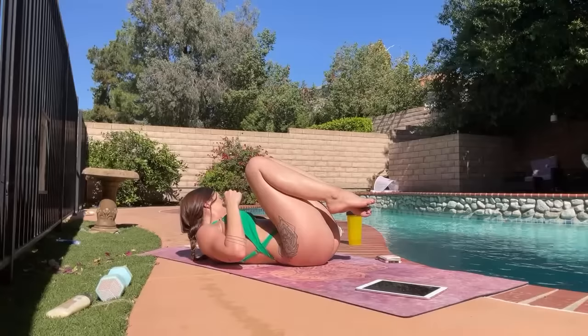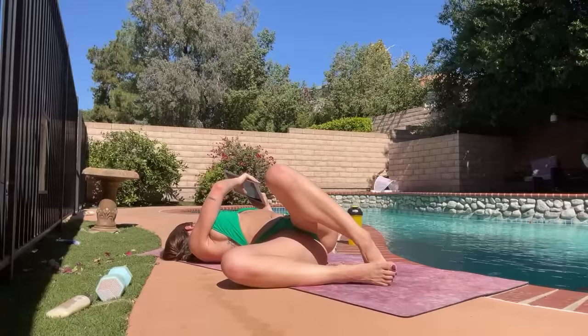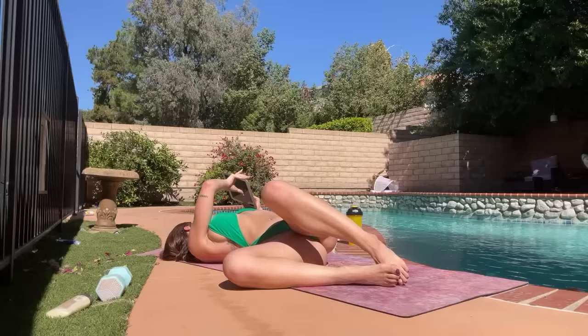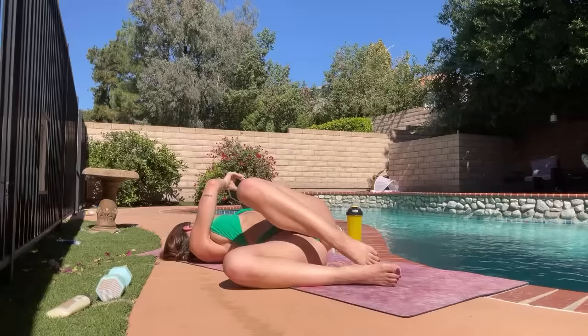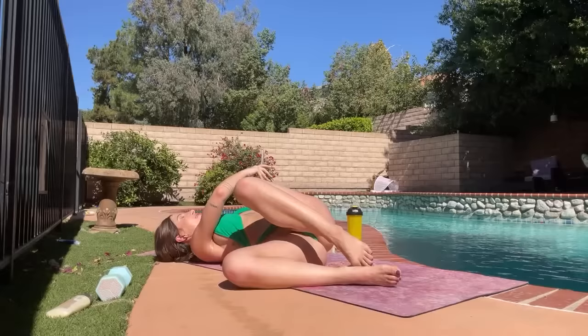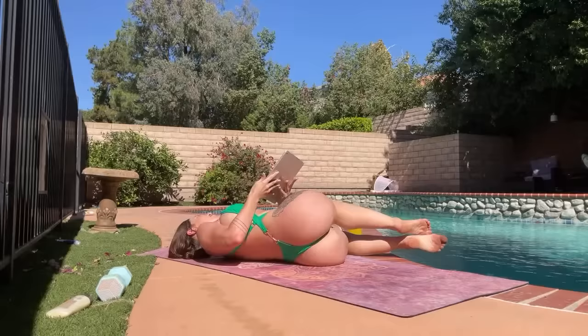Dropping the knees over towards the right, gaze is to the left. Let's change sides — drop the knees to the left, gaze is to the right. This is live — yes, live right now. Whereas all my other videos I put up as a live premiere of my edited videos, that's why this video is definitely not perfect. Always having technical difficulties.